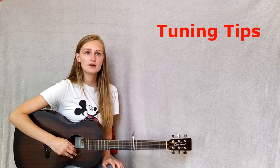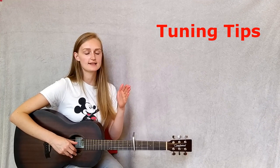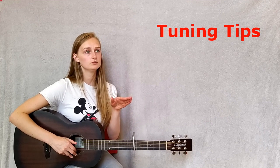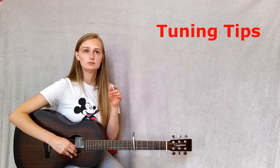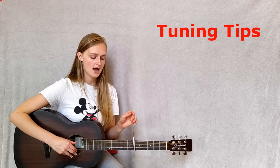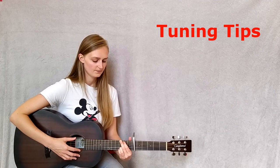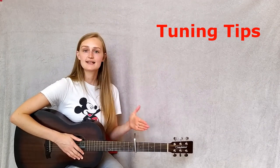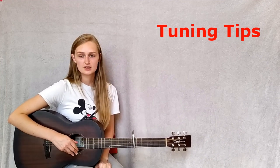If that's too high or low for you and you own a capo, try it on a few different frets. Go one, two, three and play the third string. If it's a little bit high, you can try singing the lower note an octave lower — find the note and slide all the way down to the same note but an octave lower. The D string is your starting note.